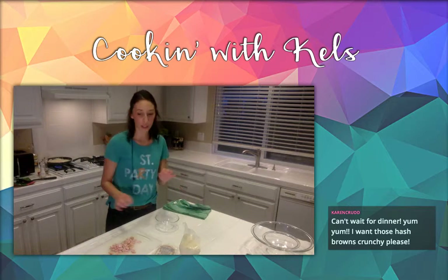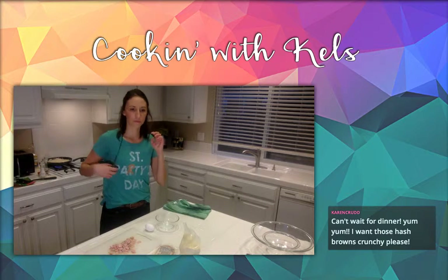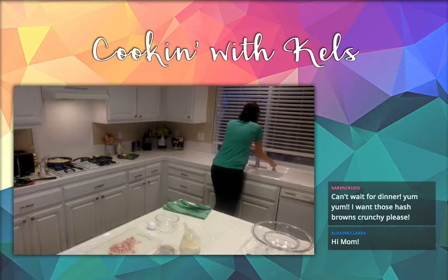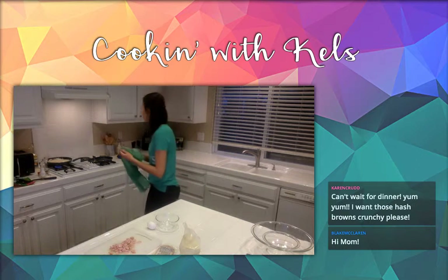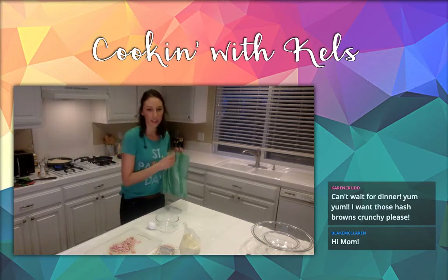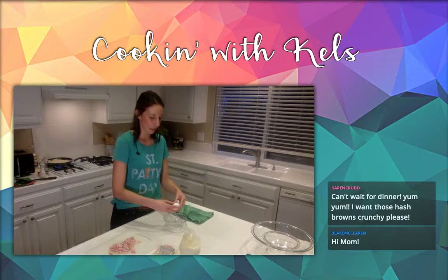These drop cookies are really fun but they're also kind of dangerous. Those hash browns are cooking nicely. You guys can't hear the music at all — that's really unfortunate. Maybe I'll just play it loud next time.